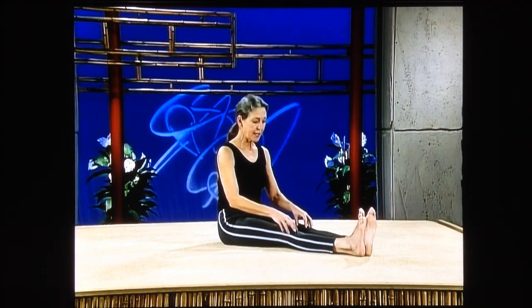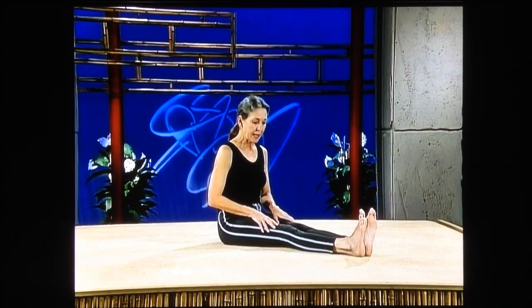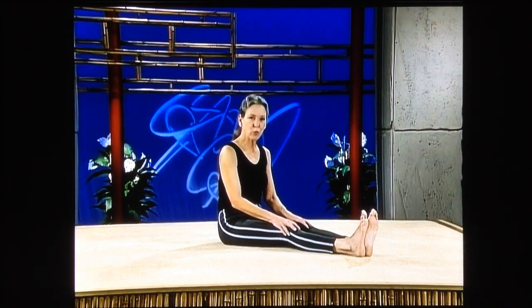When I went to the physical therapist and they told me to do this, I thought, oh, really? But it really works. Tighten the kneecaps — it'll work the muscles around your knees and through your thighs — and release. And if you have knees that feel weak to you, this is something you really need to do.